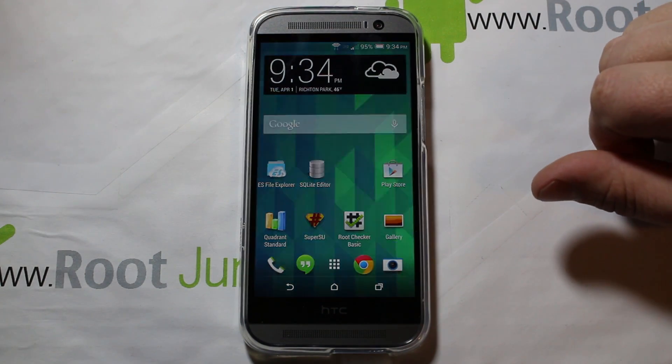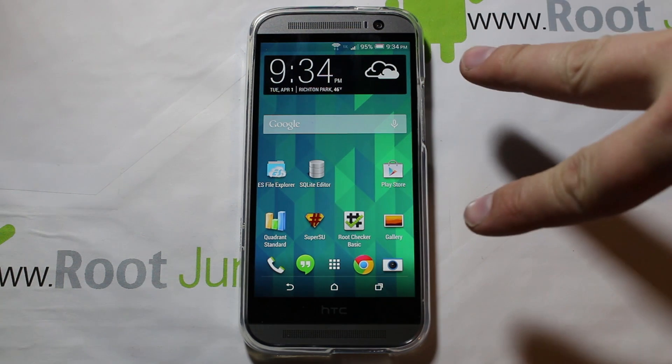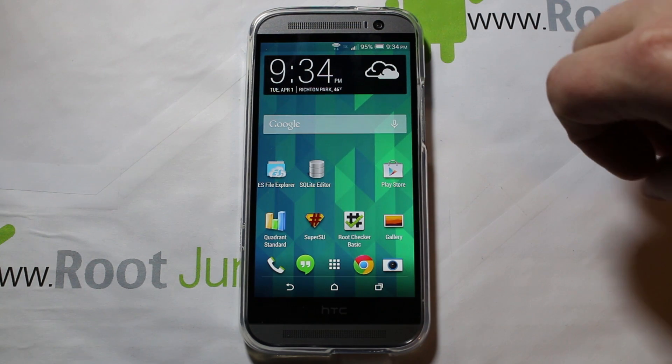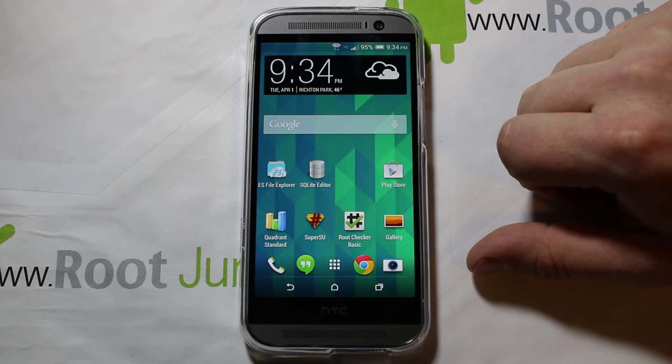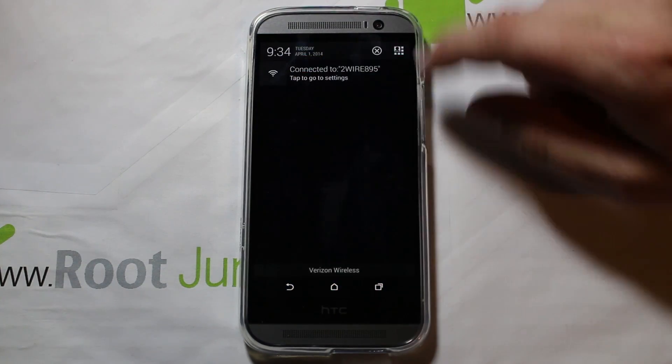Today I've got another fun video on my brand new HTC One M8 for Verizon. I'm going to show you guys how to turn on power saving mode on your device. This is a feature that's not normally enabled, so let me show it to you quickly. We'll go into settings.